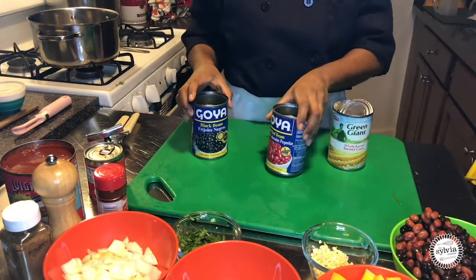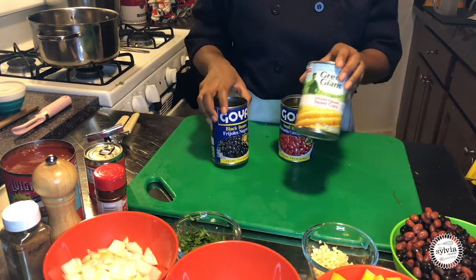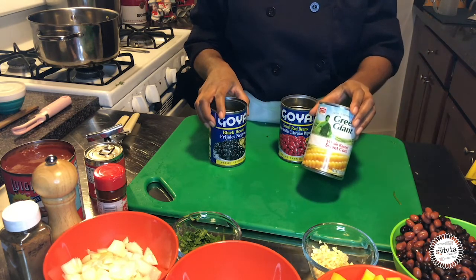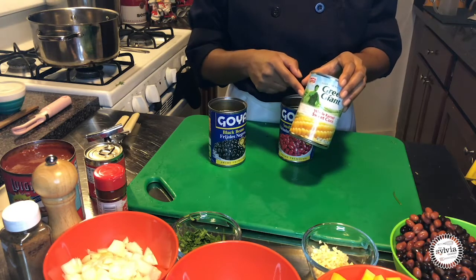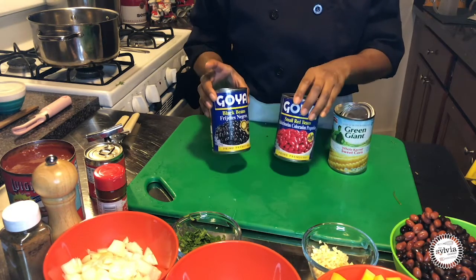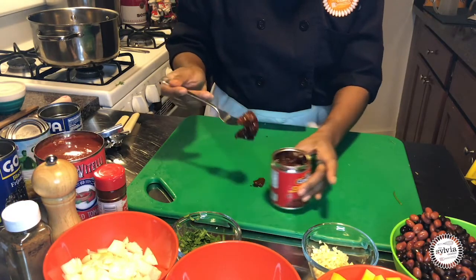This recipe calls for two cans of beans as well as some corn. You can use frozen corn, but today I had canned corn so that's what I went with. I drained it and rinsed it off to get rid of the extra sodium that was inside the can, and I did the same with the beans. We also have two chipotle peppers.